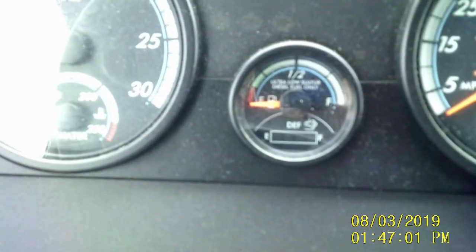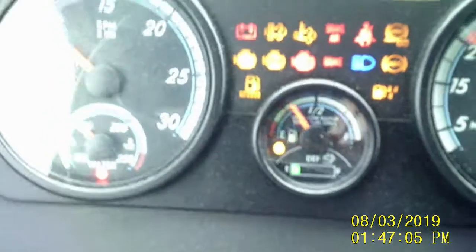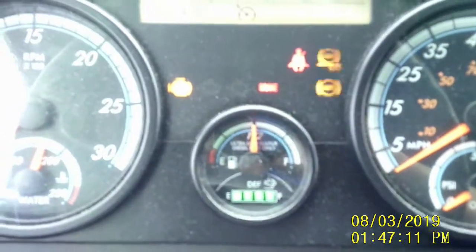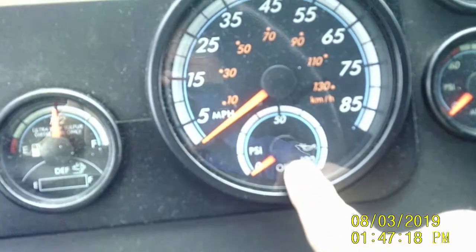If I turn that on, you can see it turn green — the gauge turns green and lets you know how full it is. Speedometer, fuel pressure. This is your control center.